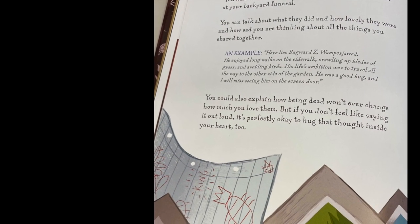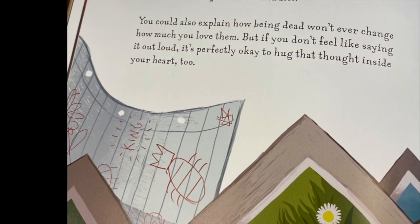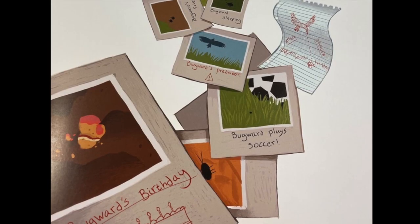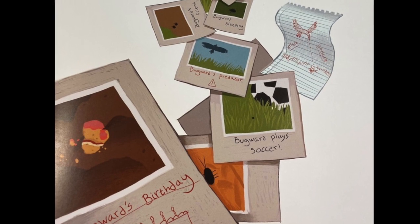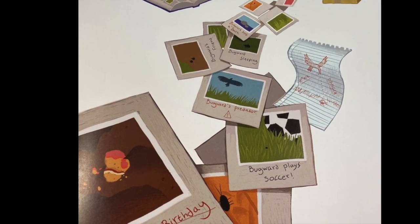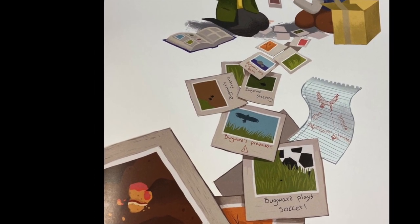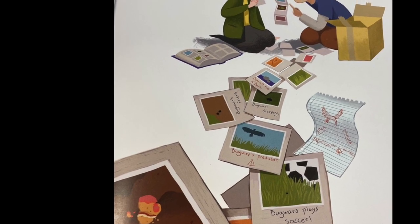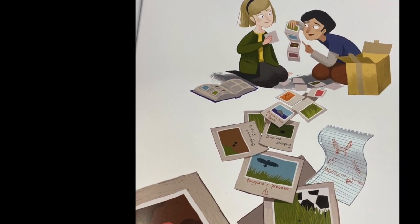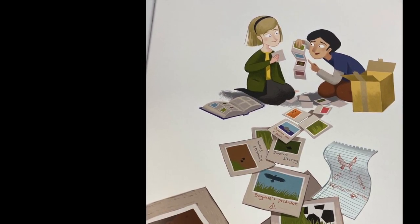You will want to tell stories about your something dead at your backyard funeral. You can talk about what they did and how lovely they were and how sad you are thinking about all the things you shared together. An example: Here lies Bugward Z. He enjoyed long walks on the sidewalk, crawling up blades of grass, and avoiding birds. His life's ambition was to travel all the way to the other side of the garden. He was a good bug, and I will miss seeing him on the screen door. You could also explain how being dead won't ever change how much you love them. But if you don't feel like saying it out loud, it's perfectly okay to hug that thought inside your heart too.